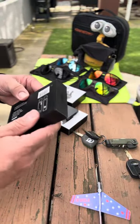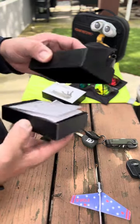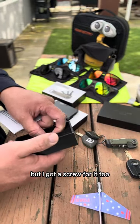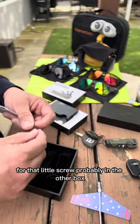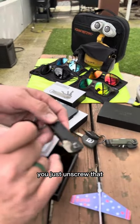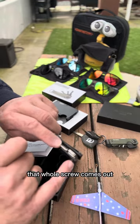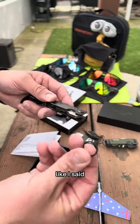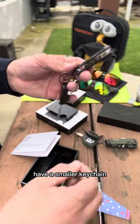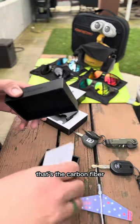I should have opened this box before I started. It comes with an instruction manual, extra key ring, and a screw. That little screw is how you get the keys in and out - you just unscrew it, put your keys through, and then push it back in. There's also a little extra key ring if you want a smaller key chain. All accessories are inside the box. That's the carbon fiber keychain from Ridge.